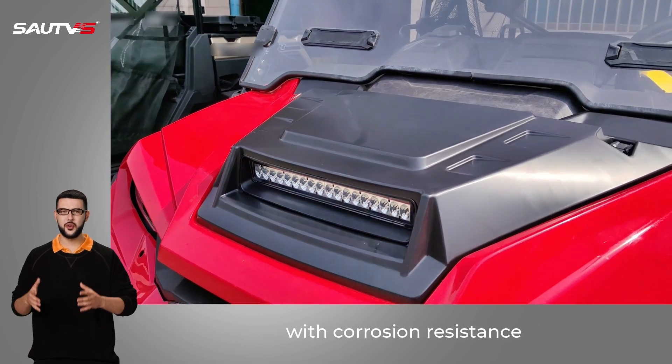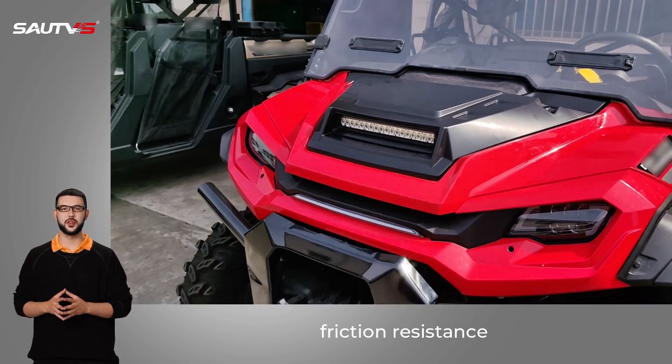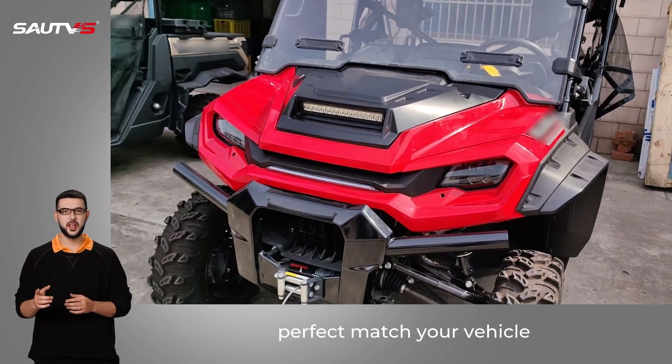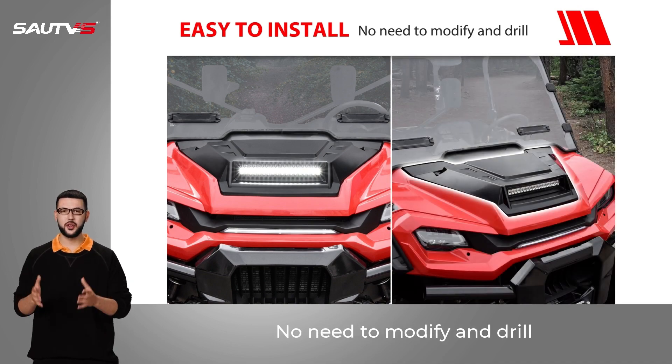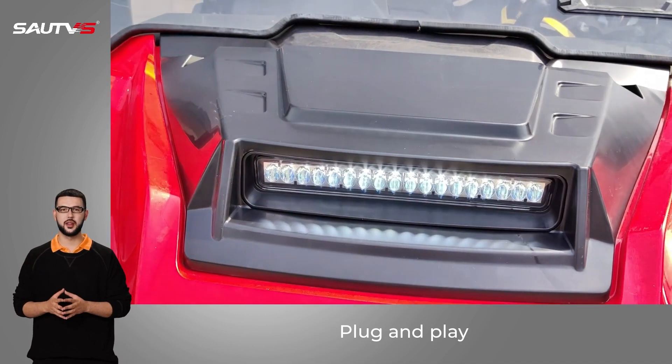Non-flammable, with corrosion resistance and friction resistance — a perfect match for your vehicle. Easy to install with no need to modify or drill. Plug and play, light up your way.